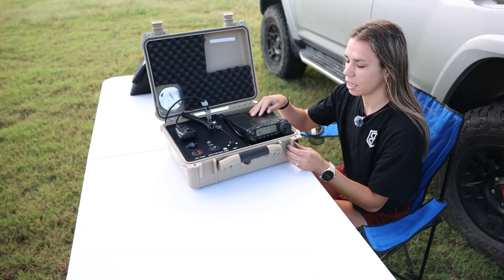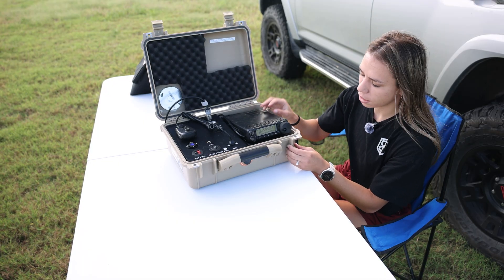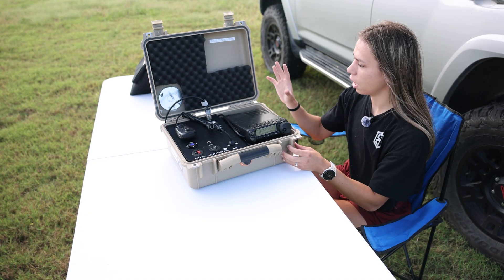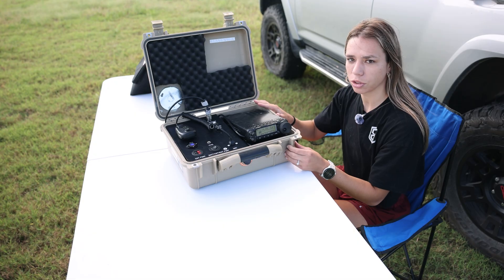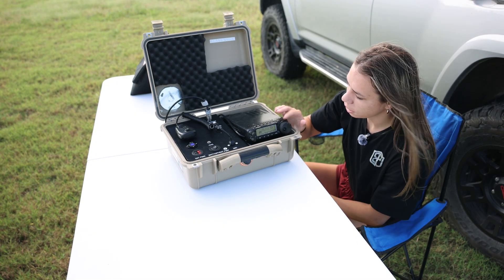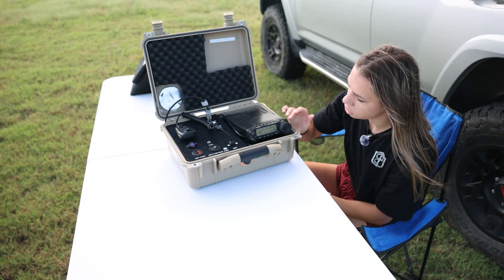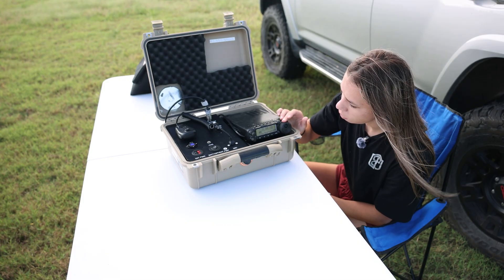This here is the FT-891 from Yaesu, and it has connected to it the antenna tuner which is the FC-50. This is a go kit that a friend is letting me borrow to operate. Let's operate on 10 meters right now. Let's get to the tech privileges frequencies, which I believe is 28.3 to 28.5 MHz. Let's start at the very beginning of the band.